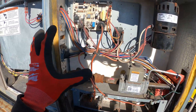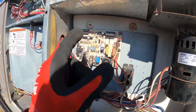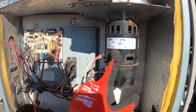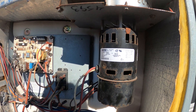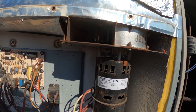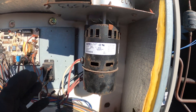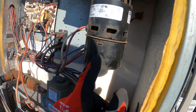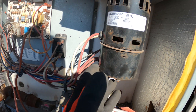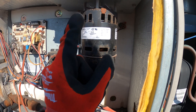Here's our burner section and here are all our components. What's going to happen is this board — which is basically our ignition controller — is going to send power to this motor. This is a draft motor. This motor is going to start, and then we have an air proving switch to prove that we have air being moved. Inside this motor, this piece right here is actually an air switch. Once this motor starts, this switch has to close to prove that we have air.